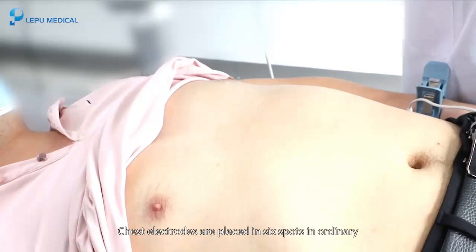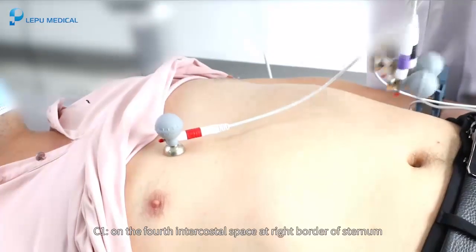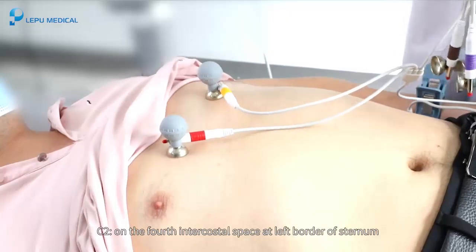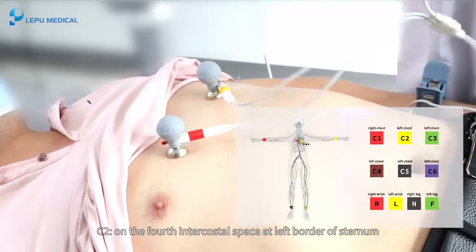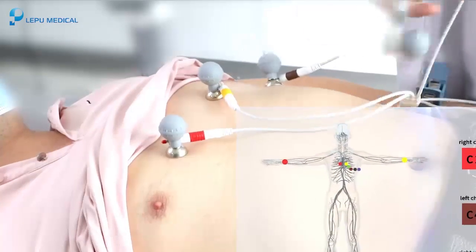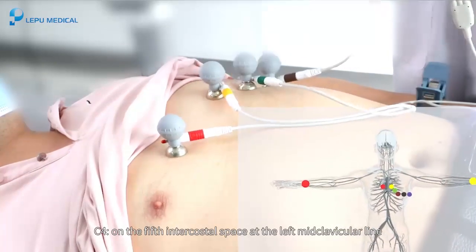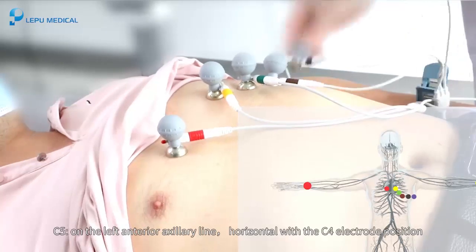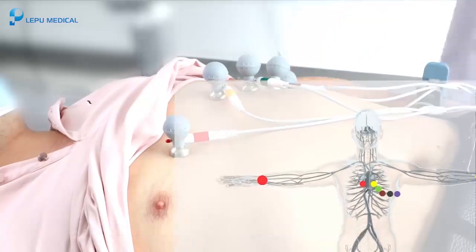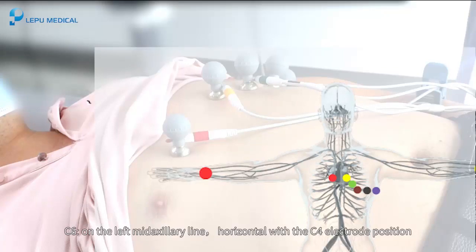Chest electrodes are placed in 6 spots. C1: on the 4th intercostal space at the right border of the sternum. C2: on the 4th intercostal space at the left border of the sternum. C3: midway between the C2 and C4 electrode positions. C4: on the 5th intercostal space at the left midclavicular line. C5: on the left anterior axillary line, horizontal with the C4 position. C6: on the left midaxillary line, horizontal with the C4 position.